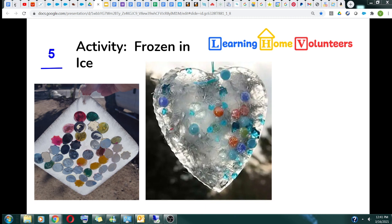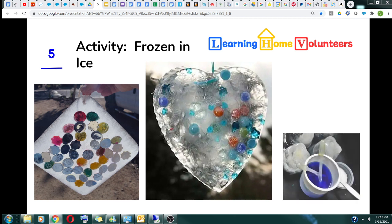Now that you've got all these beautiful things in ice, what would it take to get the items out? What does your child think would work best — cold water, warm water, water with salt? You should try them. Using the pipettes, squeeze the pipette to get the air out under the water, then let go and it'll suck the water in. Take it out of the water, place it over the ice, and push down on the pipette to release the water. So what do you think would work better?